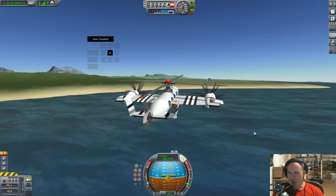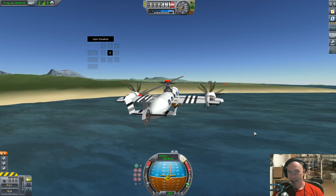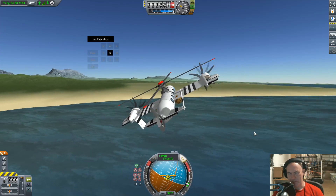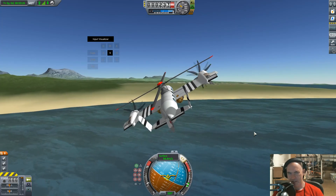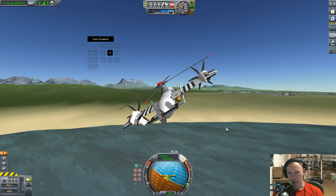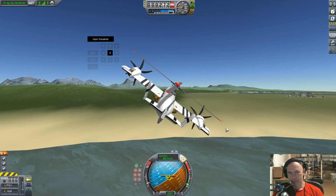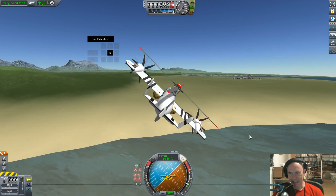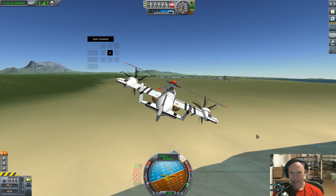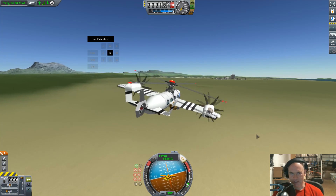The Hiller Hornet had a ramjet in its tips with fuel delivered by centrifugal force. Hiller are actually Bay Area based — they have a museum in San Carlos where they also include their concept of being able to capture Saturn V first stages using a giant rocket-powered helicopter. Okay, let's fire up these main rotors and see if I can fly it to a standstill.